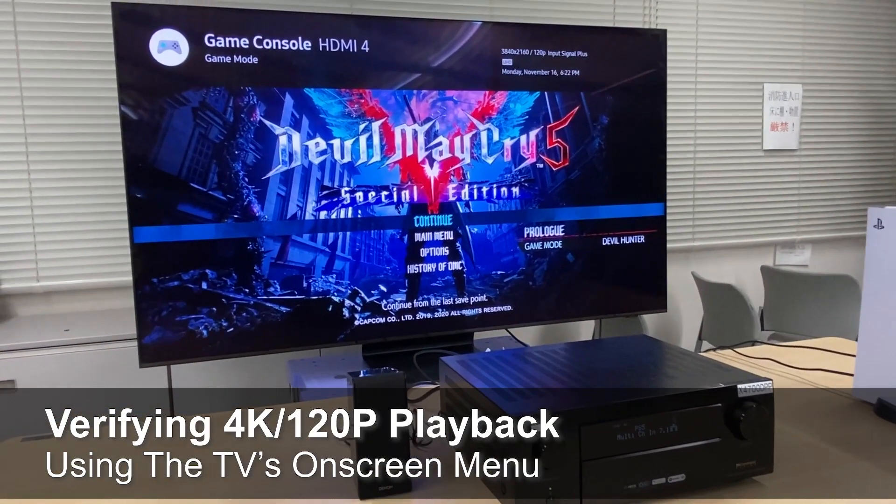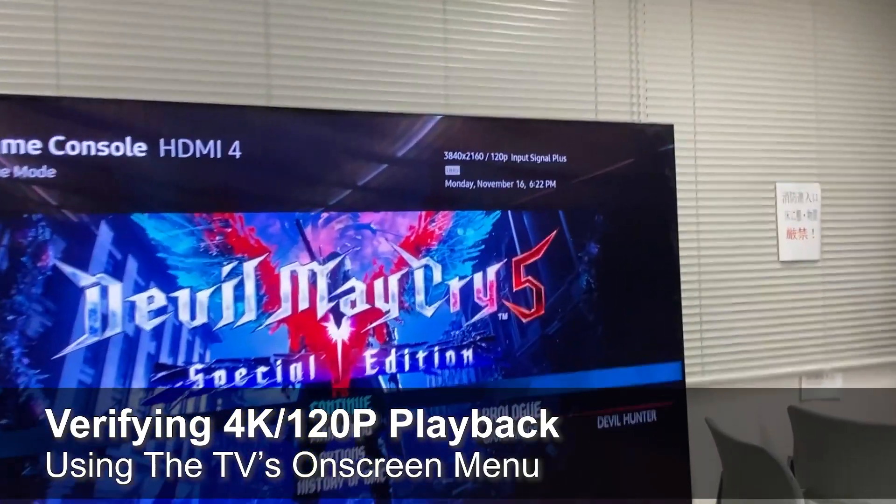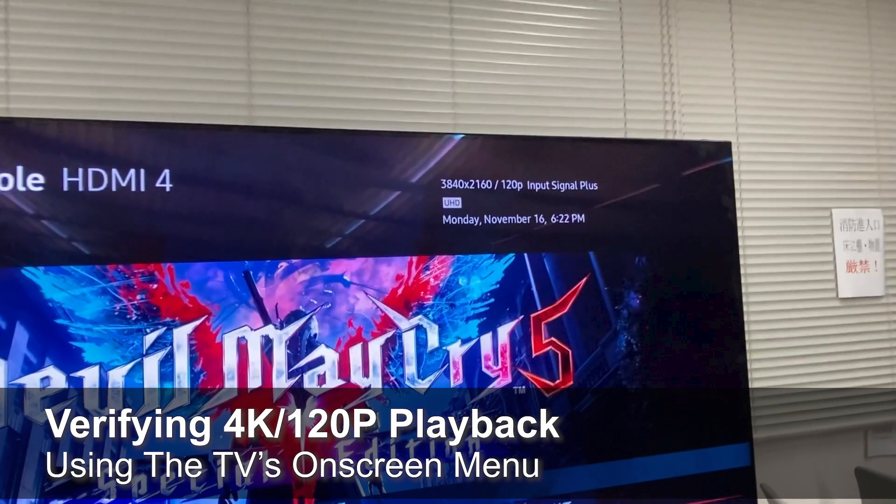Lastly, you can also verify that the TV is receiving content in 4K 120 by bringing up the TV's info screen. Once you set up your display, your receiver, and your PC, you are ready for 4K gaming at 120 frames per second. But remember, just because the system can output 4K at 120 frames per second does not mean your system is capable of outputting that frame rate on every single game, or that the developer even gave you the option.